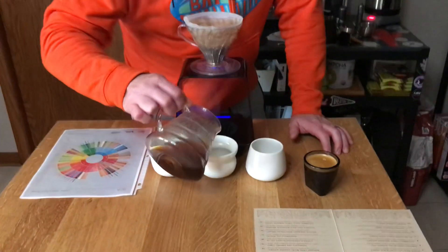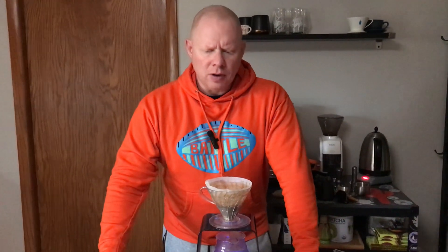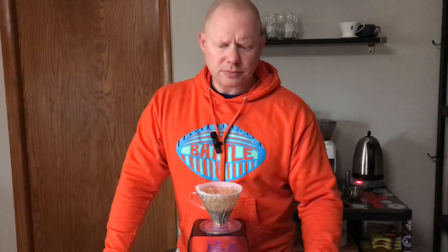Reminds me of Dumb and Dumber, where Jim Carrey comes back on the little motorcycle — totally redeemed yourself. Let's give it a taste. Espresso — kind of a chocolate covered berry. Maybe a chocolate covered strawberry, chocolate covered blueberry, something along those lines. Let's go chocolate covered cherries — that's what we're going with.